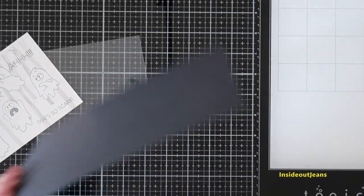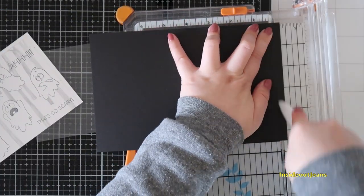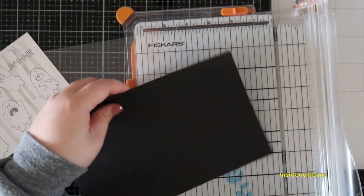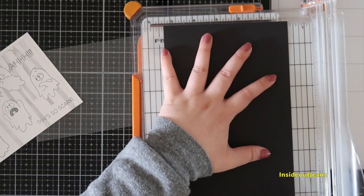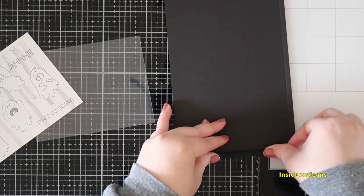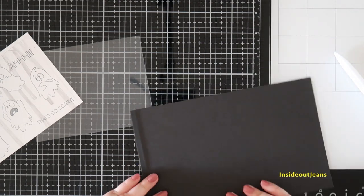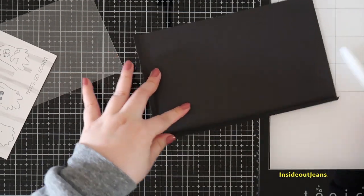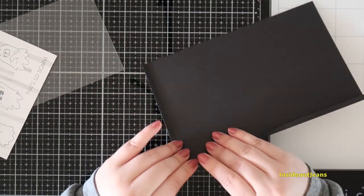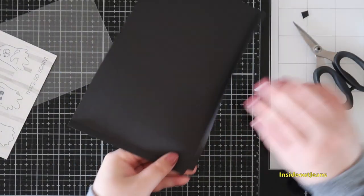For the black piece of cardstock — this will be your frame — it measures six by four and a half inches and is scored at a quarter of an inch on the left, right, and top. I went ahead and only scored the right-hand side and the top part of the card panel first, because I wanted to make sure the acetate would fit snugly.